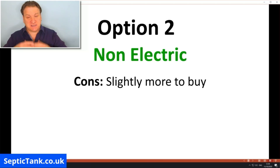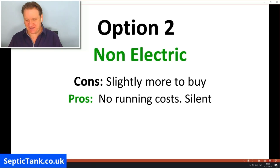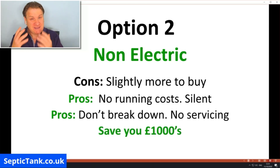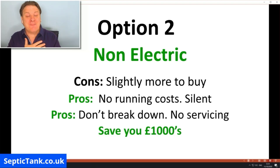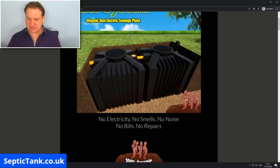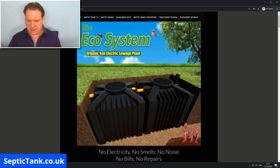So the cons of a non-electric sewage system are that they're slightly more to buy up front — about £500 or so. But when you look at the pros: there are no running costs, they're silent, they don't break down, there's no servicing required, and they save you thousands and thousands of pounds. For me, anything that doesn't cost anything to run, doesn't break down, and doesn't need servicing is a no-brainer.